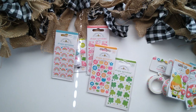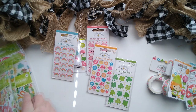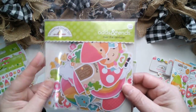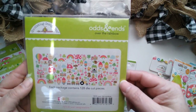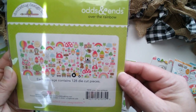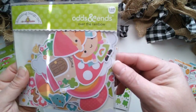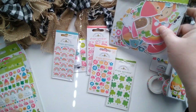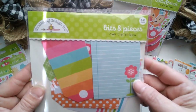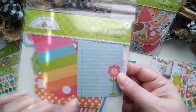Now let's get some of the other embellishments. We have the Odds and Ends — it shows 128 die-cut pieces. My goodness. Nice size too. Amazing. Bits and Pieces — there's 42 pieces in here, and you see how nice size these are too.